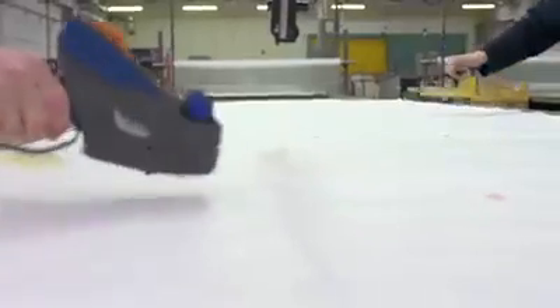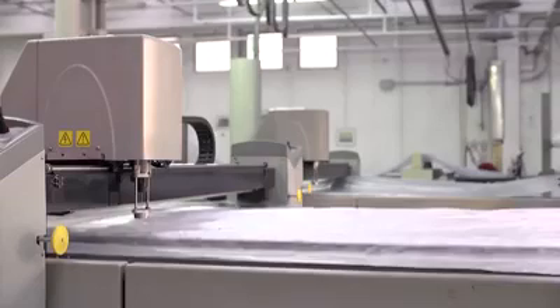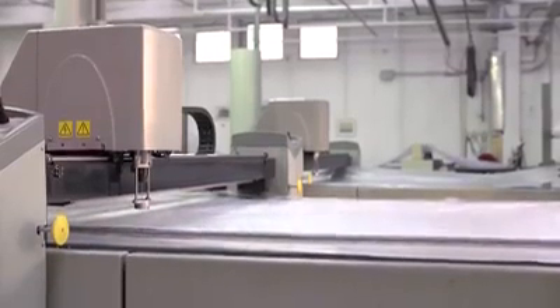Cotton has been spun and weaved into denim garment, which is now ready to be turned into jeans. The garment is stacked and vacuum packed, so it's completely fixed, ready to be cut.